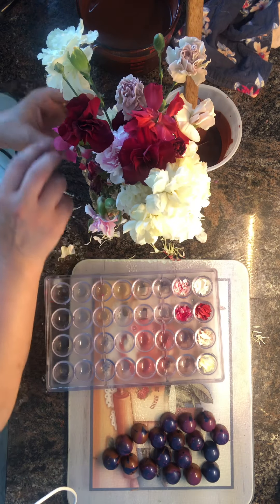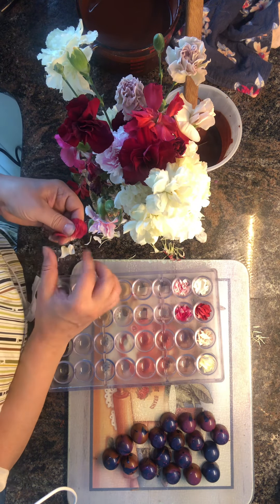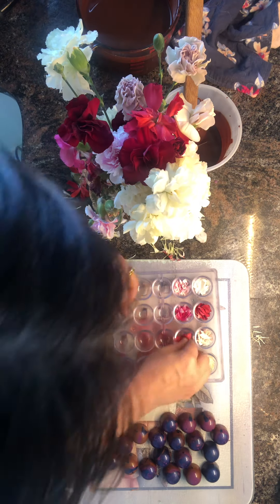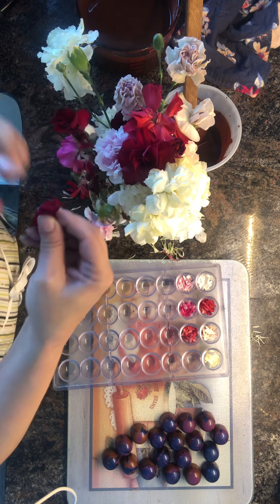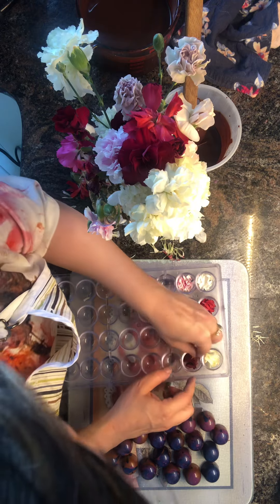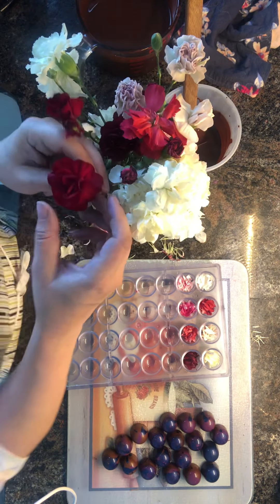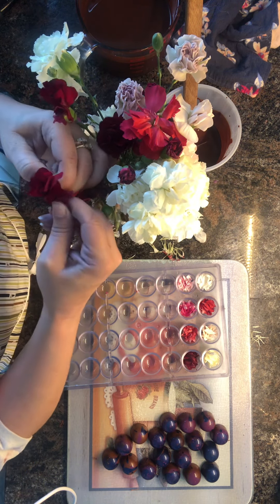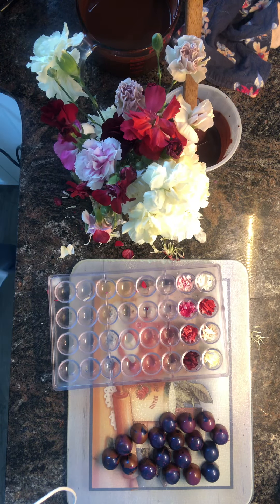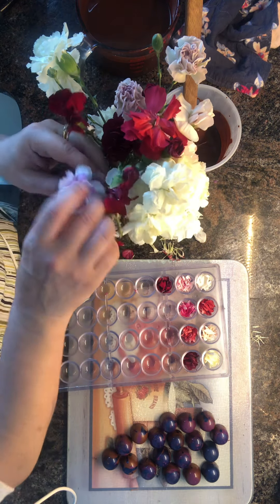That one's good. I'll do another red one — this is kind of a pinkish red. And then I do have a red red, which I haven't put out yet. These will be very lovely. I'm looking forward to this very much. Let's do another red red one, and another pinky white one.